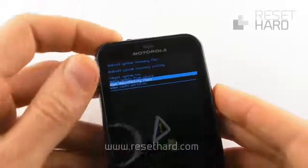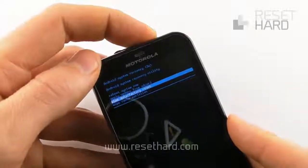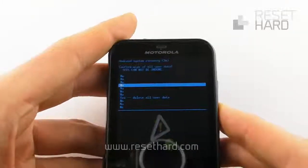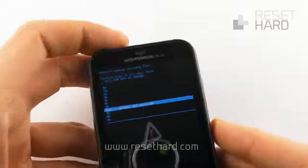Press the power button to confirm. Press the volume down button to select yes, delete all user data. Confirm with the power button.